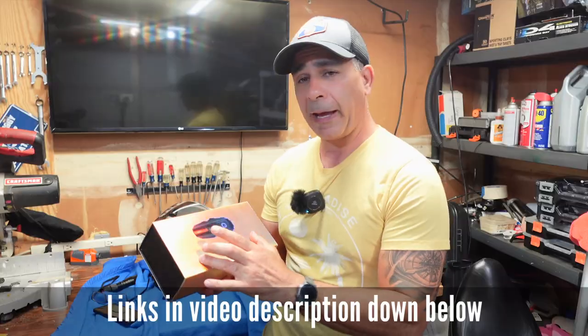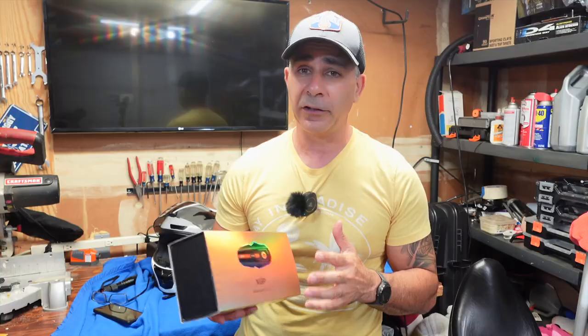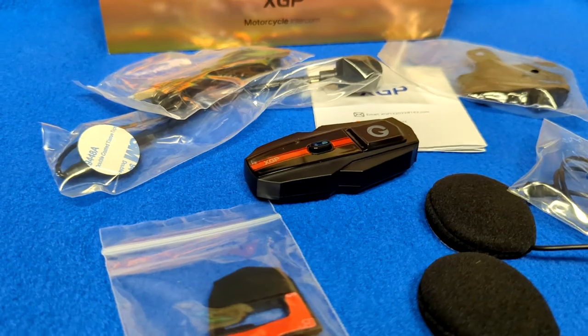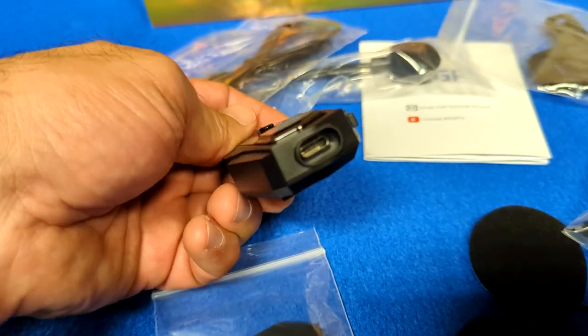I've got this new Bluetooth headset from XGP. This is actually a dual pack. They were kind enough to send this out to me to review. Disclaimer: I did not purchase this — they sent it to me. But like I say in all my videos, anytime a company sends me something, I give my honest review whether I like it or not. Just because it was given to me doesn't mean I'm going to give it an automatic A+.